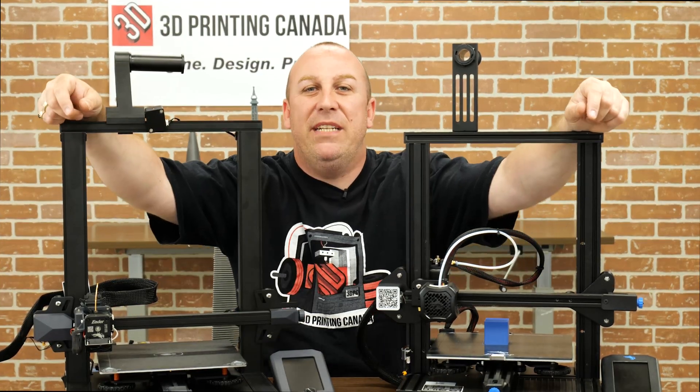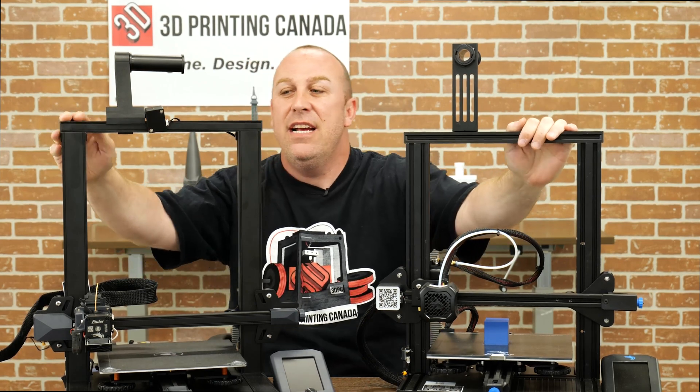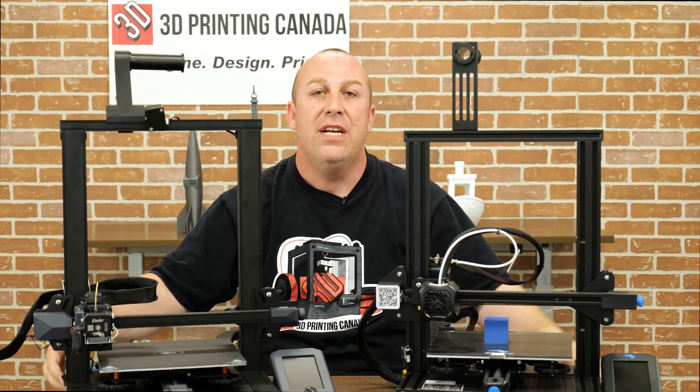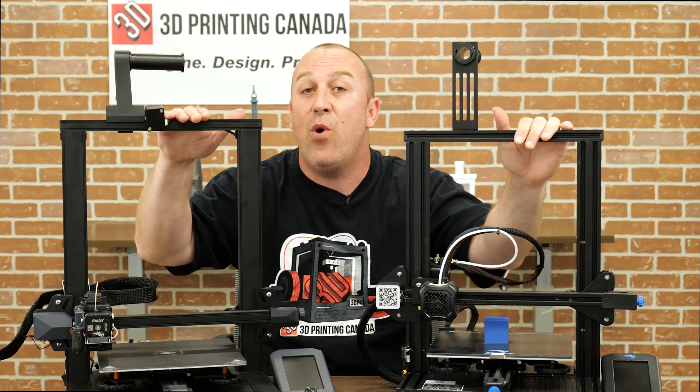What's up guys? PJ here from 3D Printing Canada. Today in front of me I have an Ender V2 and the brand new Ender S1. What I'm going to do for you guys today is compare the two to help you make a decision on what you might want to choose.